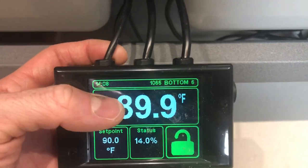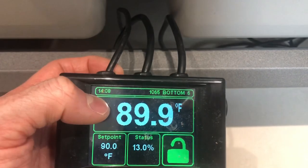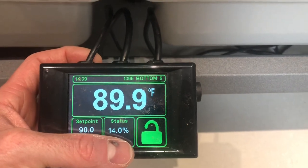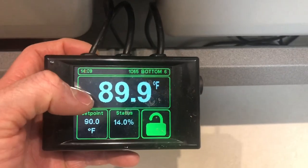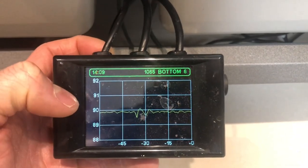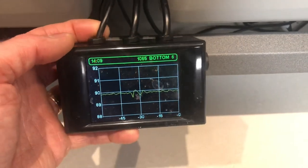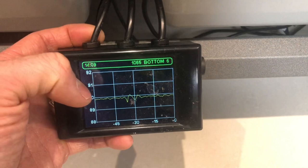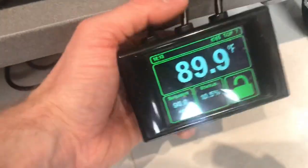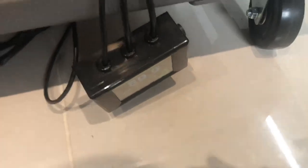It also acts as a thermometer — so that is the feedback of what it's reading now, which is 89.9. Status tells you the power output, so we've got 13.5 to 14%. Another good feature on these is it gives you feedback of temperatures — same as the room thermometer I showed you — so it's giving you highs and lows of your temperatures. So that's bottom six, and then I've got another one there which is top seven. Spot on. Love them — my favourite thermostats.